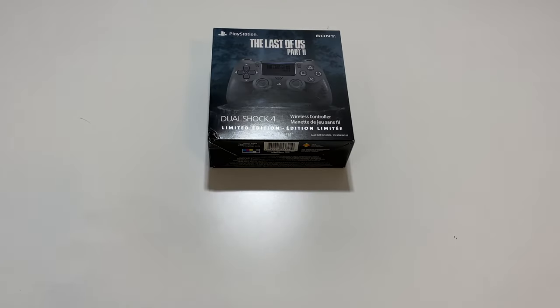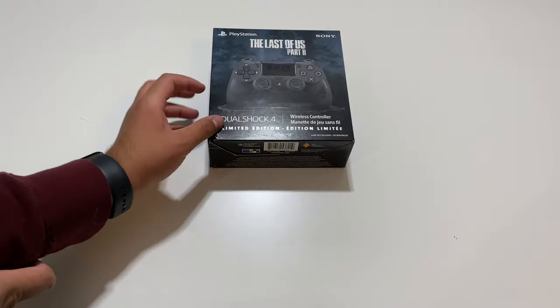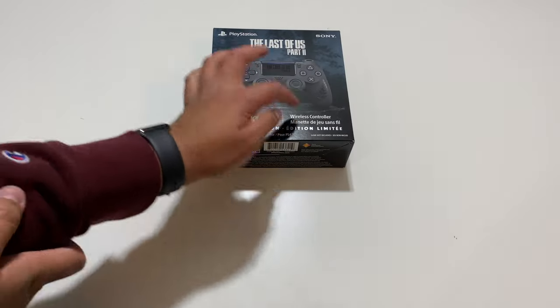Hey, what's going on guys, Pog here, and welcome to today's unboxing of The Last of Us Part 2 DualShock 4 Limited Edition Wireless Controller.